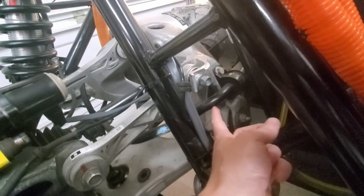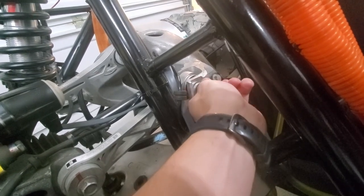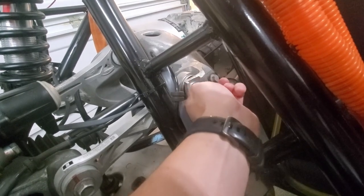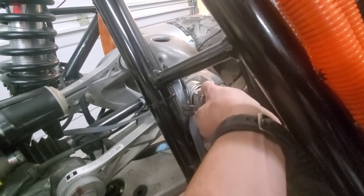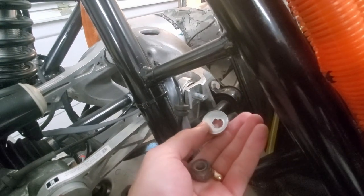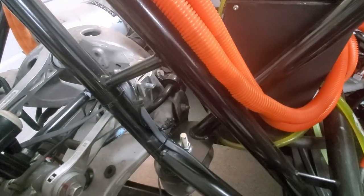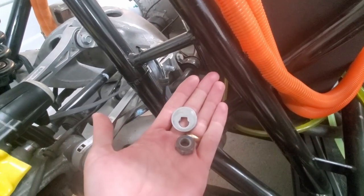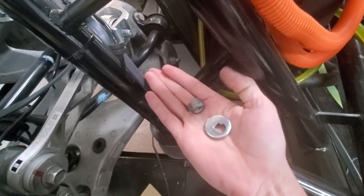I ran into a little problem. On this suspension component here there's a nut — take this one off — anyway, it's weird. It's got an oval-shaped washer with a T-slot. I can get this one out, but I am missing that washer and nut on the other side. So I don't know that we're going to be able to get this thing moving because of that. It kind of reminds me of that poem — for want of a nail the shoe was lost, for want of the shoe the horse was lost, and so on until the kingdom was lost. All because of a washer and a nut.